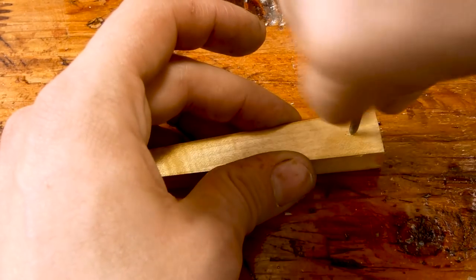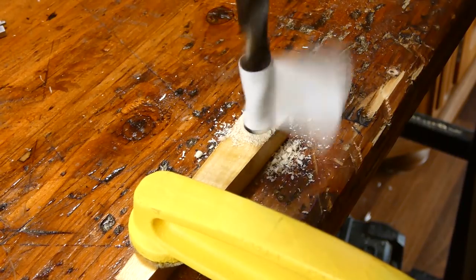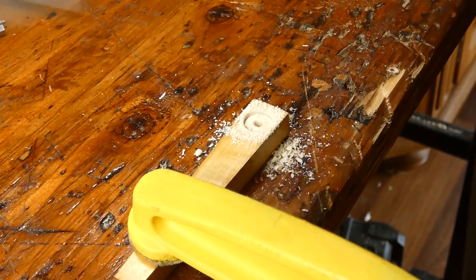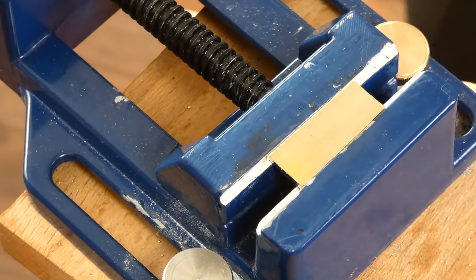Moving on to the final part of the fork and knife — I just want to put some initials for the bride and groom. So I will make a place for a coin-looking piece of brass where I will engrave the initials.